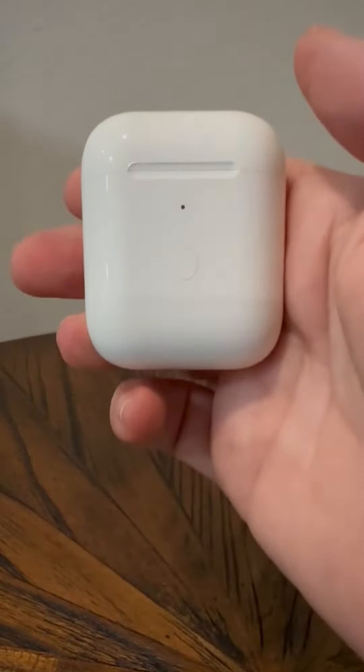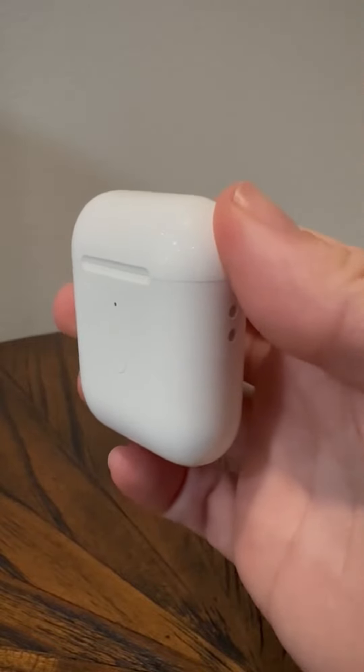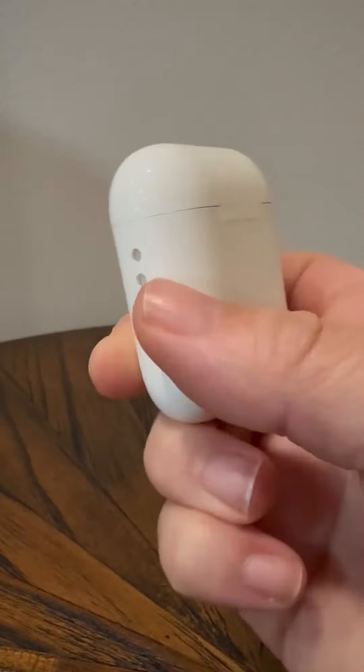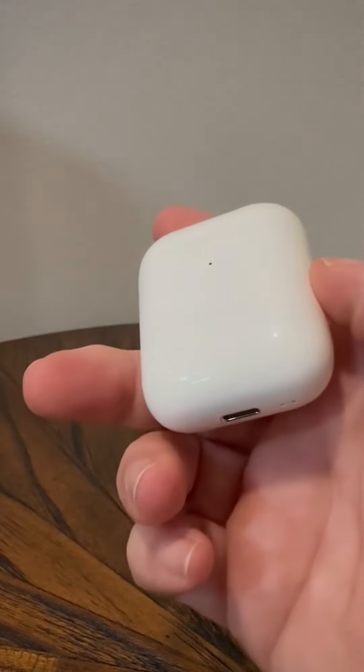I want to take a minute and show you this replacement case for the charging case for the AirPods generation 1 and 2. This does not come with the AirPods — this is just a replacement case or an extra case. It does not come with the cord.